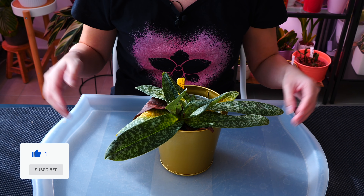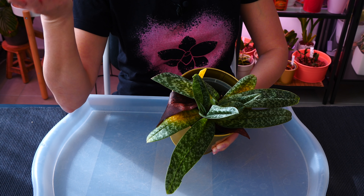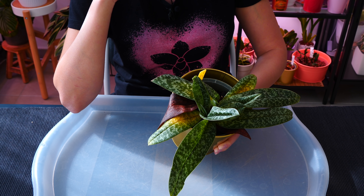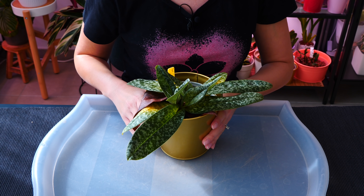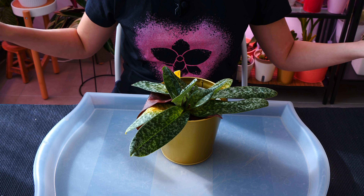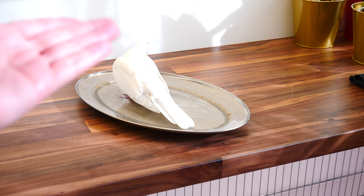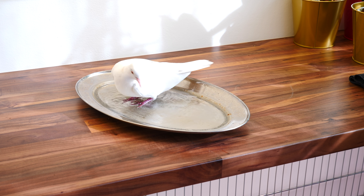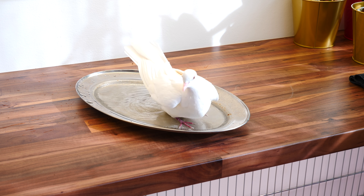I know it's weird — after eight years of orchids I'm starting to grow other plants, better late than never. Let me get my gloves on and let's do this. I'm trying to make the bird a little bit quieter by offering her a bath — I think she accepts it.